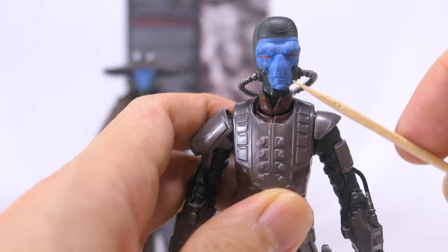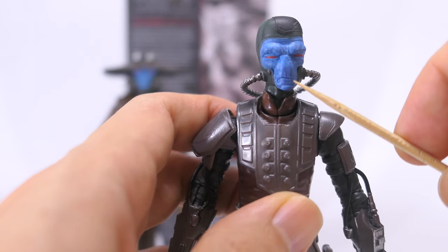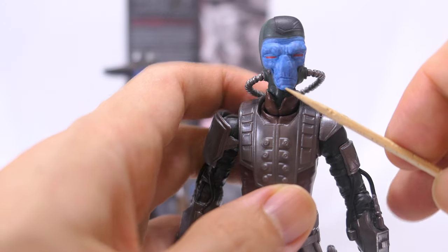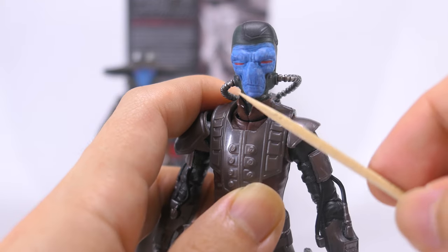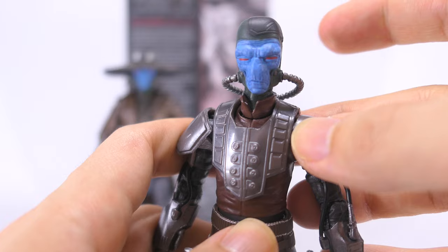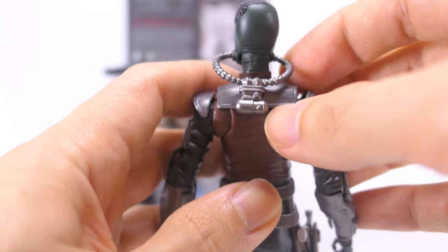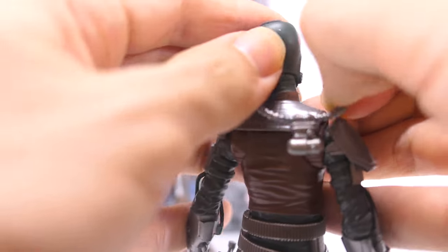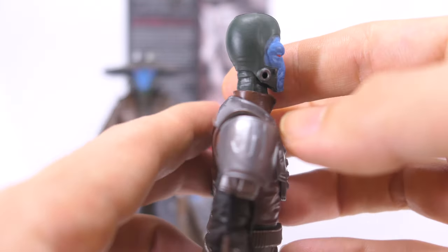A darker blue paint wash is also applied onto his head sculpt, and that really brings out all those lines, making him look more mature and grizzled. I like how his mouth is sculpted with a slanted expression, looking really mean — and what he's probably missing is that toothpick. His eyes are sculpted narrow into slits with sharp applications of red paint. His respirator attaches to the sides of his cheeks and is given a nice silver finish with some sculpted detail down the back. The respirator also comes off. So it's this really nice attention to detail on the head sculpt that makes it quite impressive.